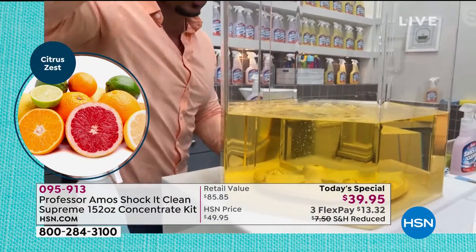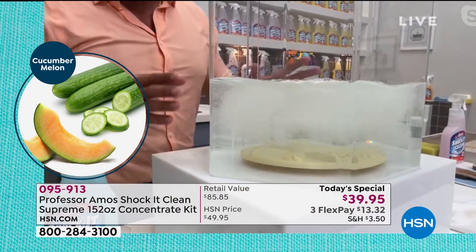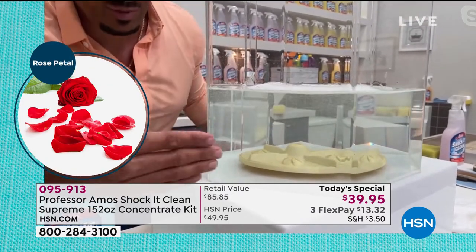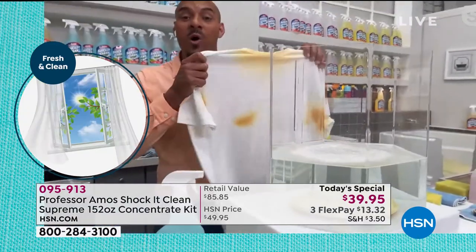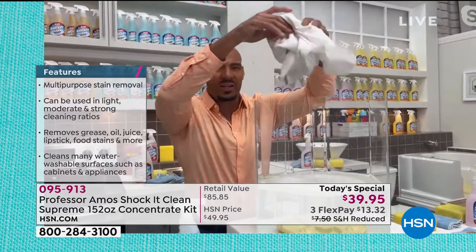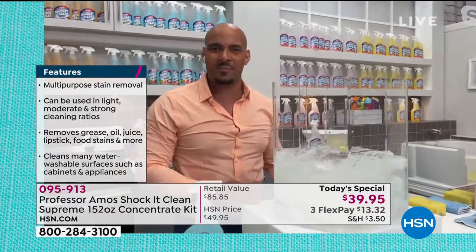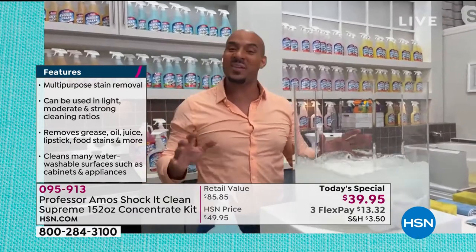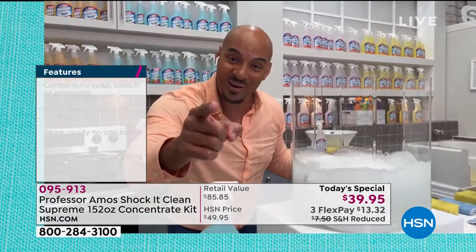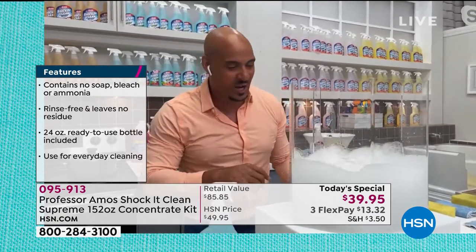That's about an ounce — you add that to a 32-ounce bottle, which is about a 10-to-1 mix, that's your heavy duty. You can mix it down to a half an ounce — it's so pure, so strong — and that's your everyday cleaner for cleaning countertops and walls. The hard water, rust, iron, and mineral deposits in here — I put Shock It Clean in there to break that down, because if you have hard water at home it can block your detergents from working. Now for the laundry: put it in and let it go back and forth a few times. My dad Professor Amos taught me growing up — let the product do the work. Work smarter, not harder. Let it sit, don't touch it.